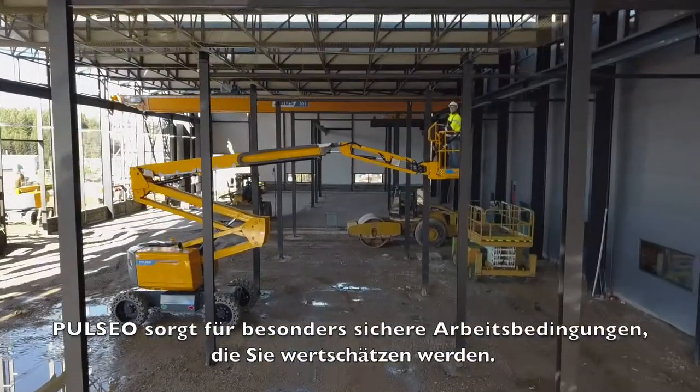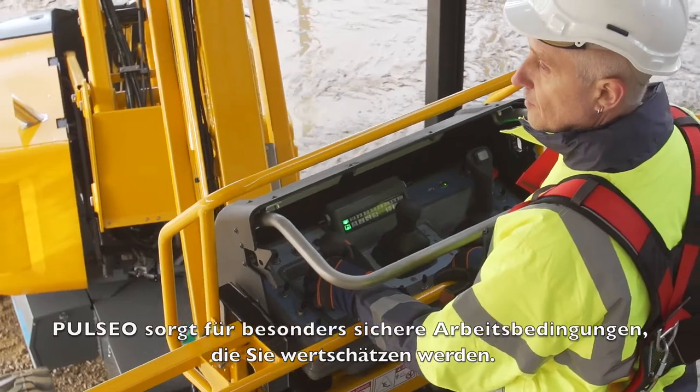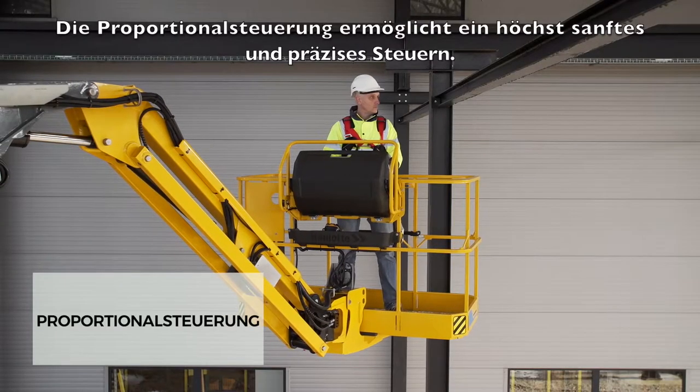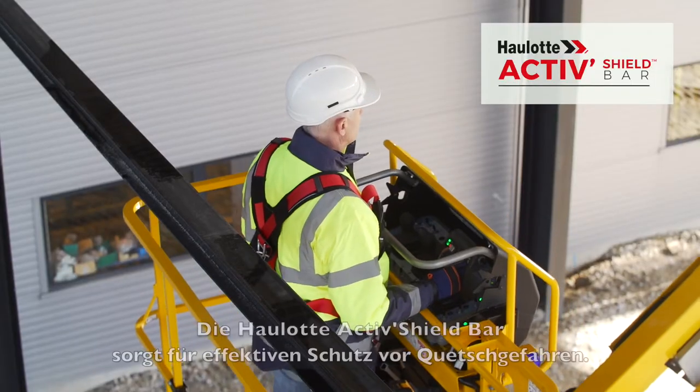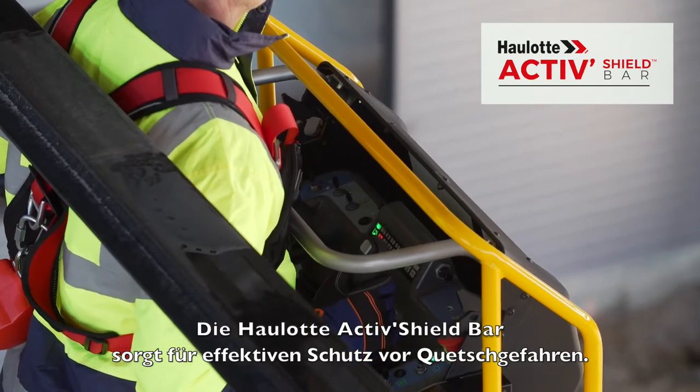With the Pulseo generation, you will appreciate the particularly safe working conditions. Proportional controls offer you maximum precision and smooth movements. The Hallett Active Shield Bar offers effective protection against the risks of entrapment.